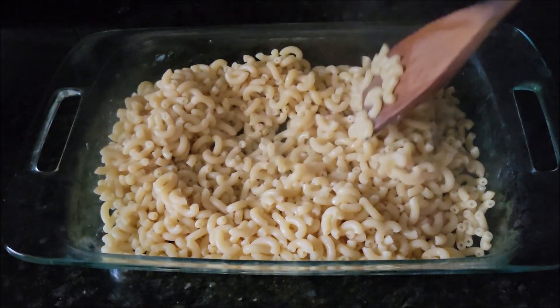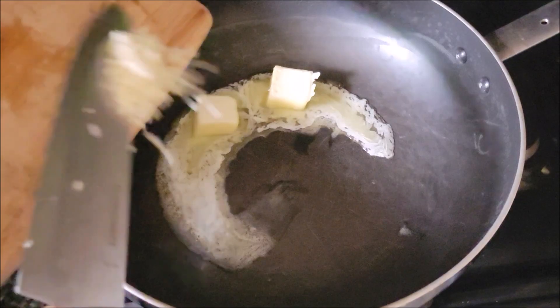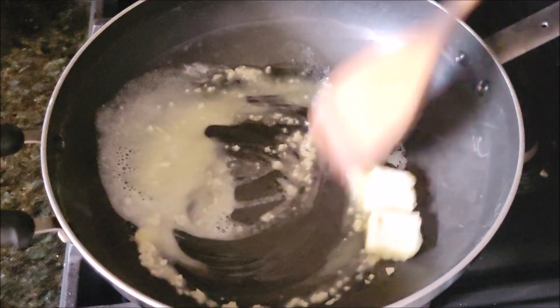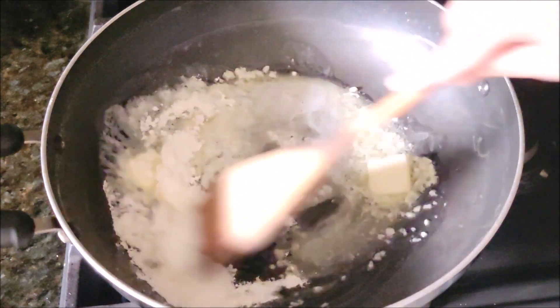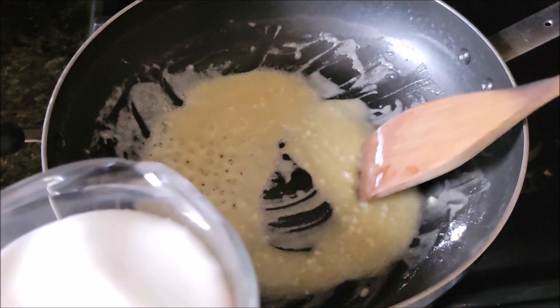We'll go and make our cheese sauce now. In a big pot, I am melting some butter and adding minced garlic. Cook the garlic for a minute or two until cooked, then add all-purpose flour. Cook the flour until it has changed its color and is fragrant.